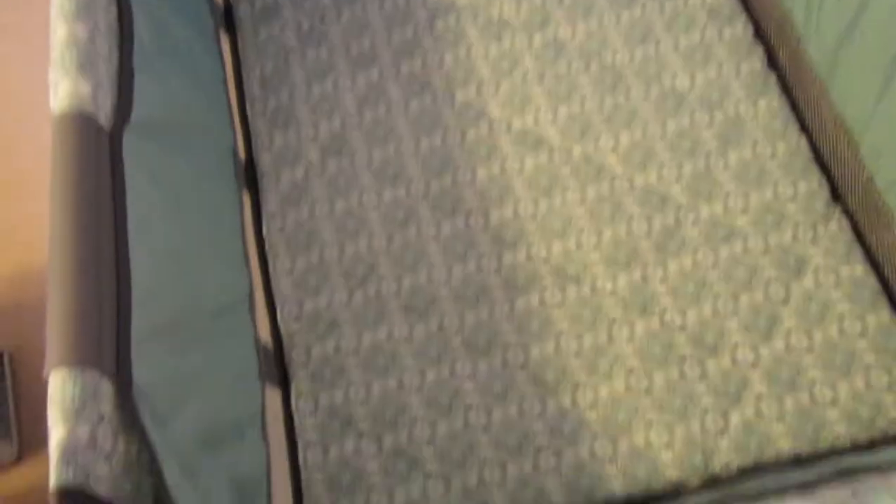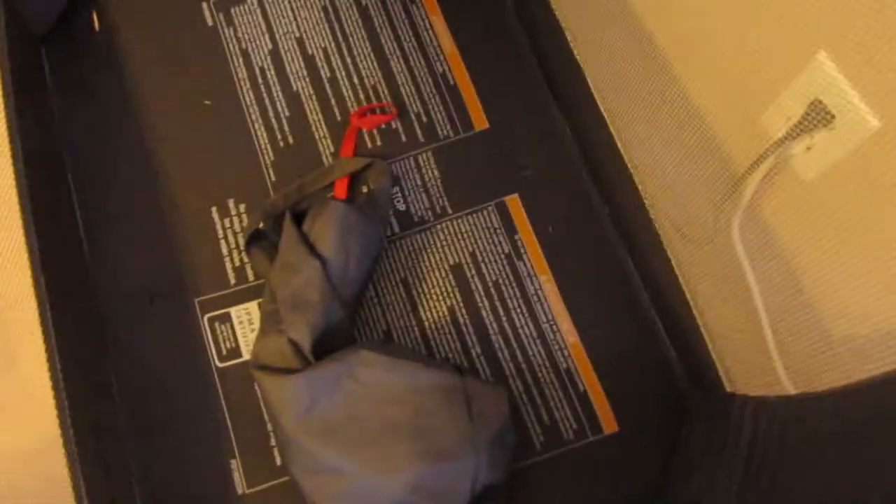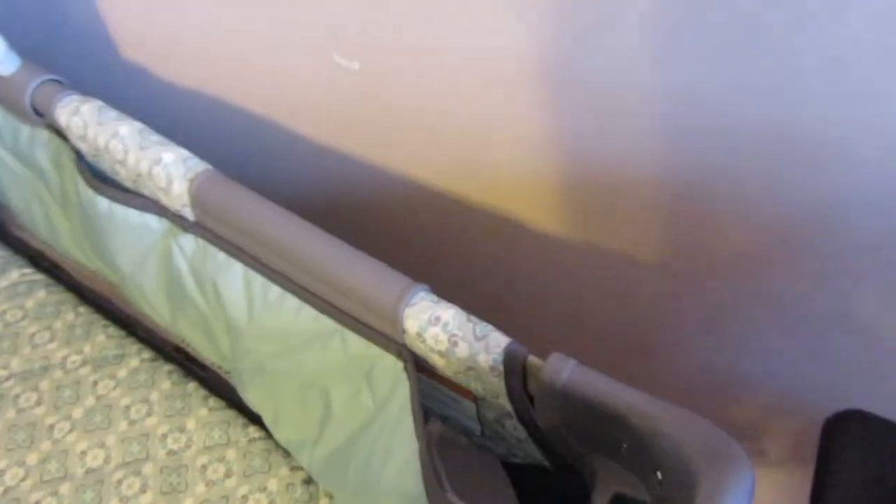The bassinet comes off — I'll just take it a little bit off to show you guys. You'll get a good idea of what it looks like when the bassinet is off. This is what's underneath. You take the mat that the baby sleeps on, take that off, and put it in here on the bottom part for the playpen. So the baby can play around in there. I really like it — I think we're going to put it to good use.